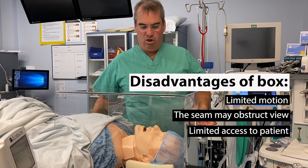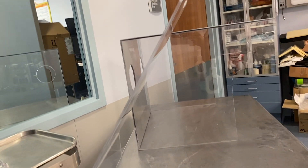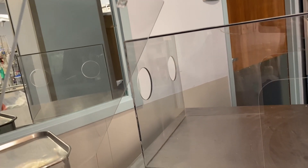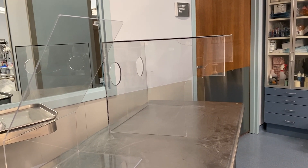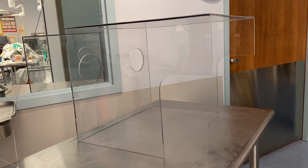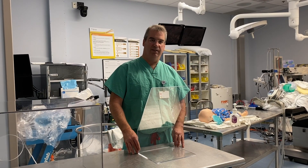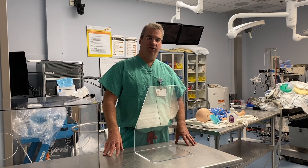The shield is manufactured in the U.S. They're made to order and easily obtainable at this point. It allows more maneuverability and freedom and access than the standard intubating box. This is a different alternative technique that I think provides some distinct advantages to the standard box, and I hope that this will provide some novel benefit to healthcare providers. Thanks for watching. I hope this helps you and stay safe.